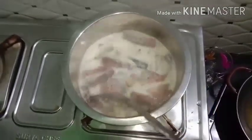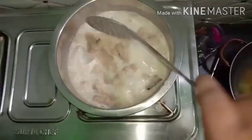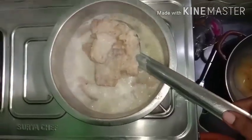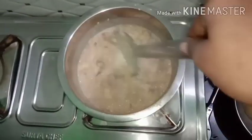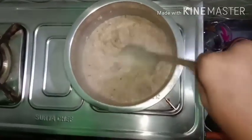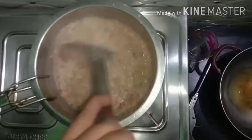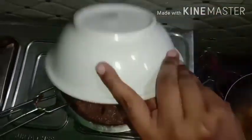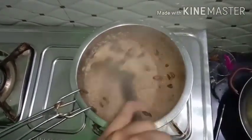Let's cook the bread piece. We have to cook it and put it in your hand. You can add a little bit of chakras if you want.